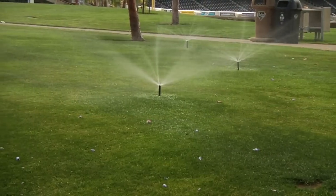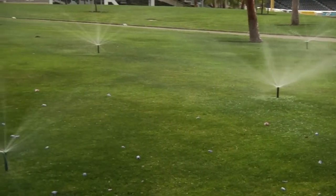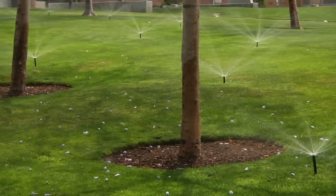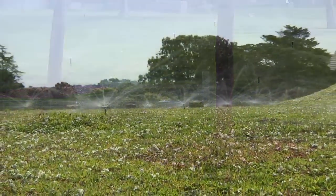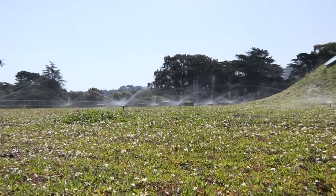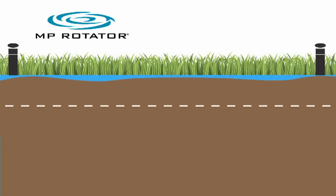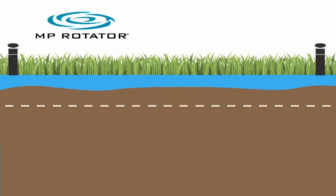MP Rotators use multi-stream technology incorporating precise streams that rotate in a uniform pattern to distribute water at a low application rate, allowing for maximum soil absorption. By applying water slower, deep root penetration is achieved.